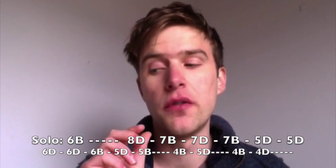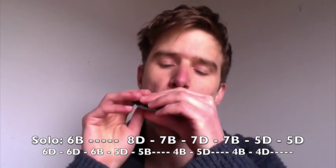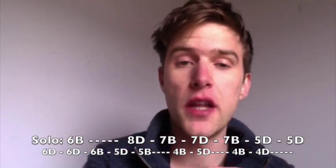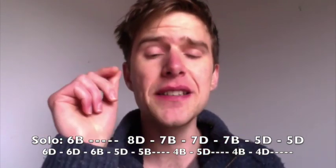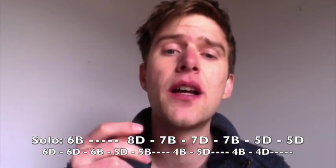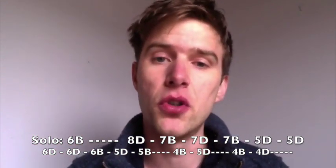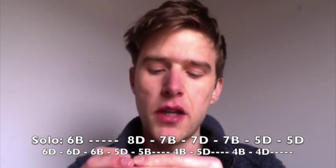And then the final four notes are 4th blow, 5th draw, and then 4th blow again, 4th draw. The 5th draw and then the 4th draw are held there to get that phrasing right. It's useful to click along, stamp your foot, or play to a metronome, or play along with the recording to try and get that in time.